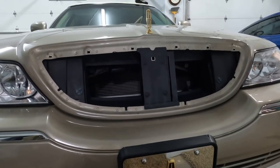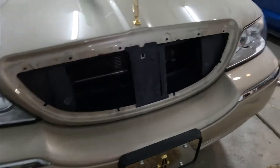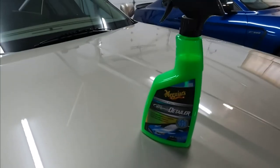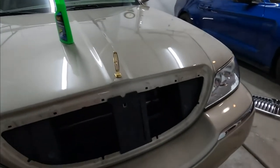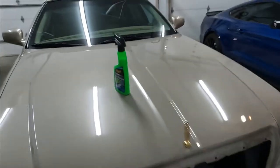I got it all cleaned up, and today I'm going to spray some of this ceramic detailer on it. I got that from someone and never tried it, so I'll try the product and see how I like it. Last time I used Adams polishes — I have a lot of their products and I really like them — and we'll see how this one does.